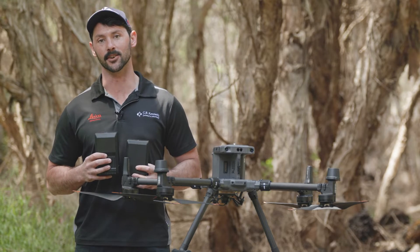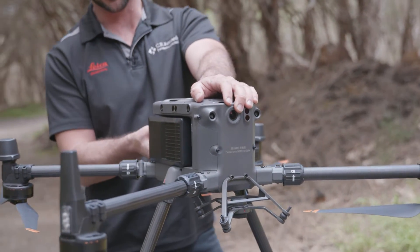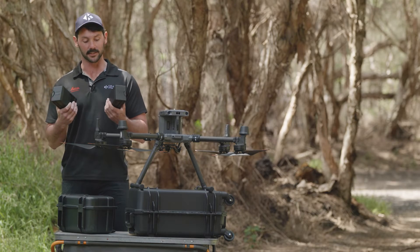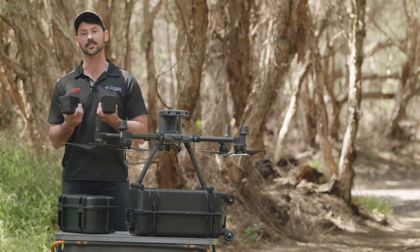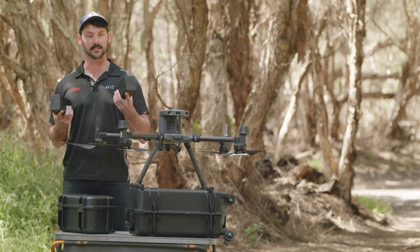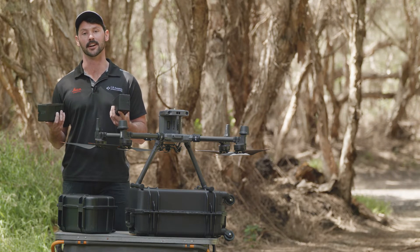The next feature I'd really like to talk about is the new battery system with the M350. DJI has upgraded the TB60s to the TB65. This may not sound like much, but there are some major differences between these two units. Number one and my favourite, DJI has changed the life cycle of these batteries from 200 cycles to 400 cycles, literally halving your cost per flight.